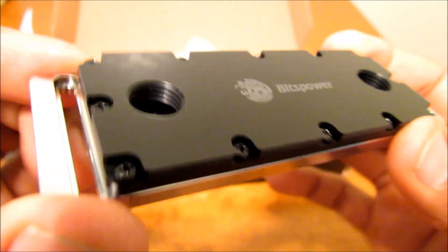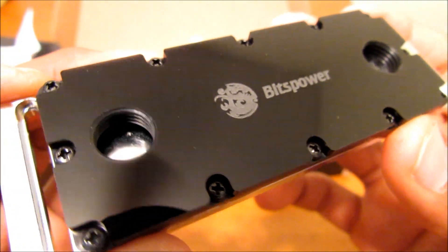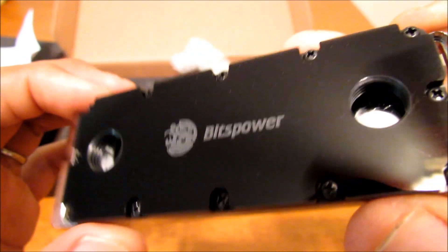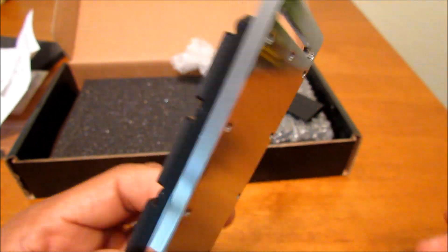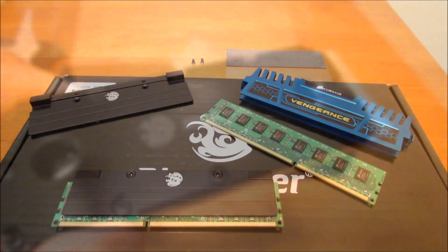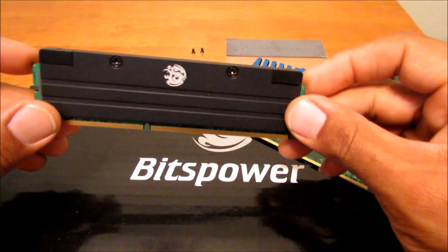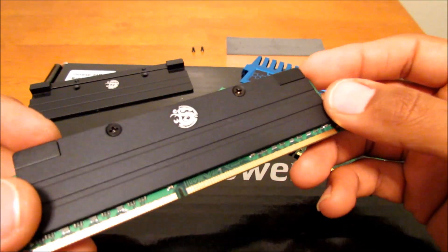I'm going to be installing maybe a couple of modules just to show you guys how to do it. I won't be doing the full install yet as of right now, because I'm still waiting on one more part. So let's get to installing the modules. As you guys can see, I've already done a practice run and went ahead and installed on one DIMM — that's how the end product looks.